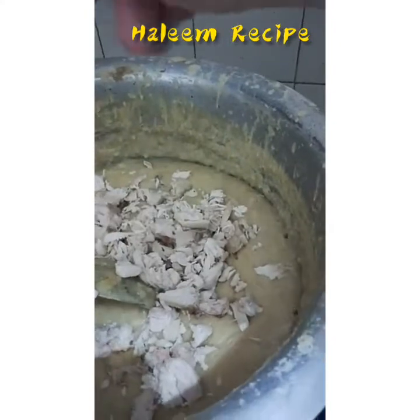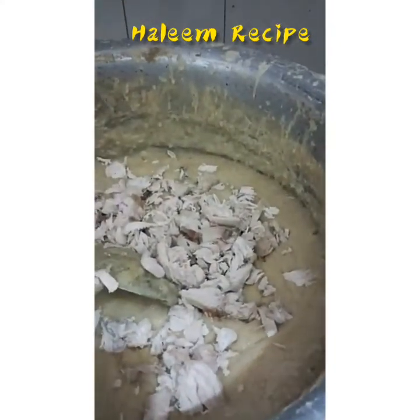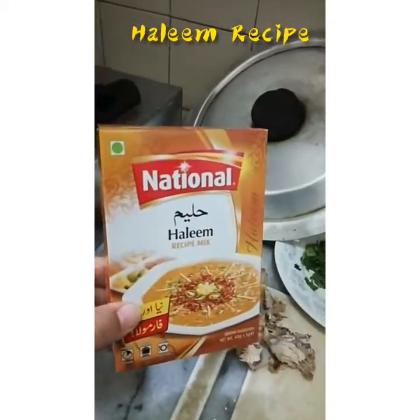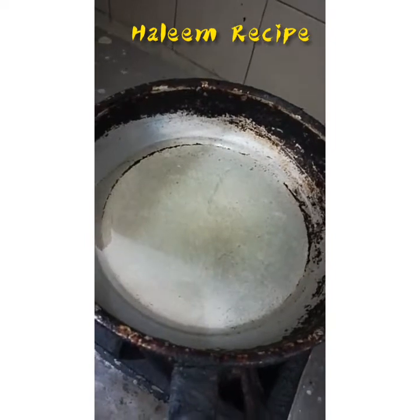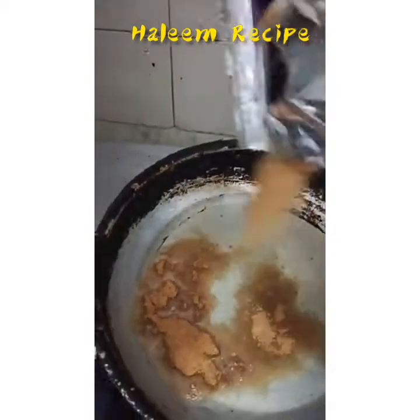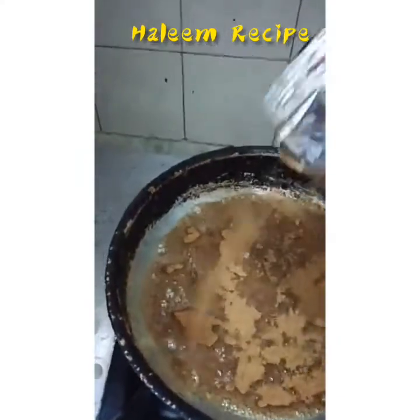The oil and masala are both remaining, so wait. We can use this masala for halim and I'm going to mix it in the oil. My mom has the masala, so I will put it in the oil.